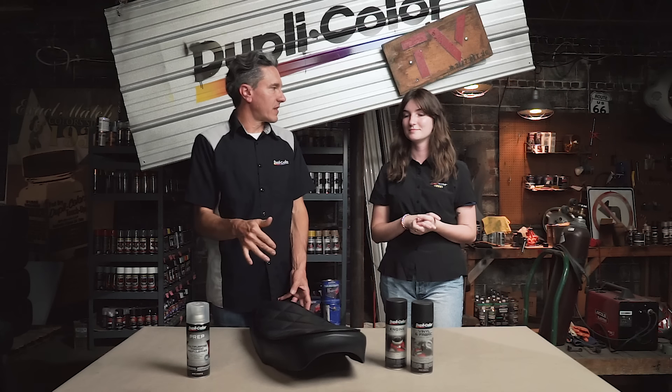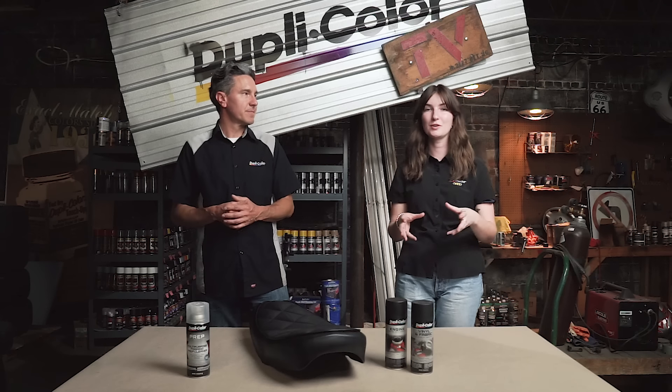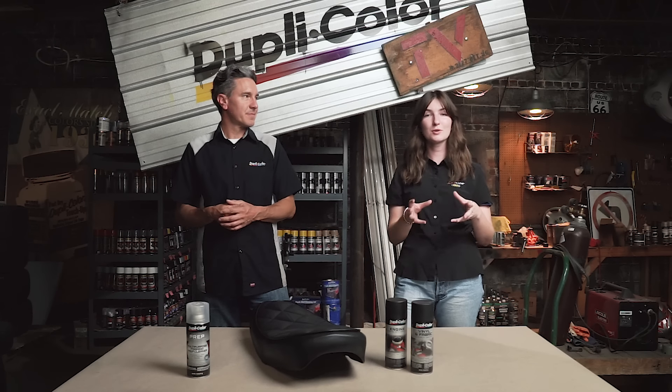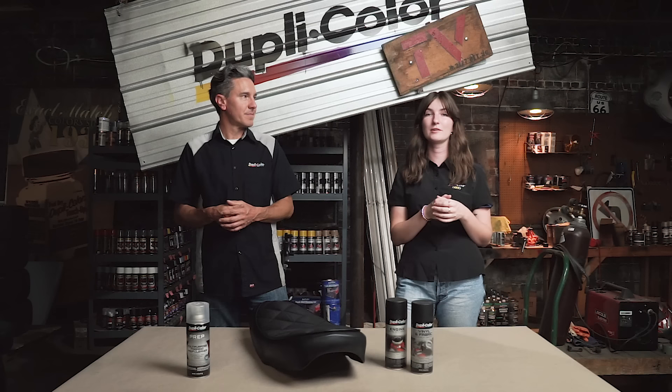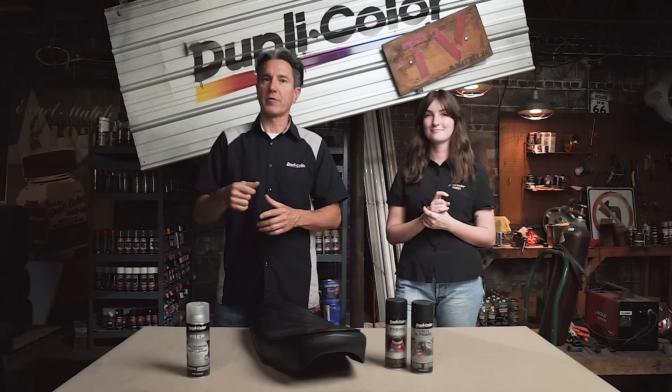We're all ready to put it on the bike. And don't forget — once the bike is all back together, you have a chance to win it! Follow along on our socials and check out Dupli-Color.com for more information on how to enter. Visit our website to find out more about these products and other great products at Dupli-Color.com.